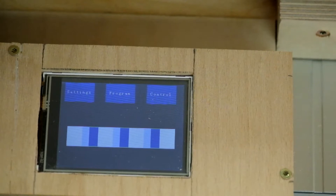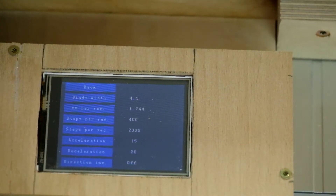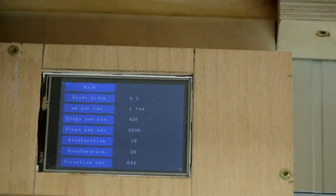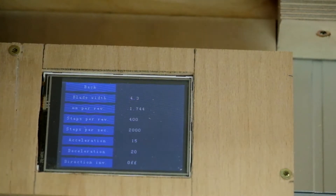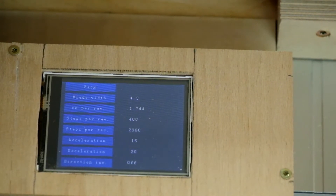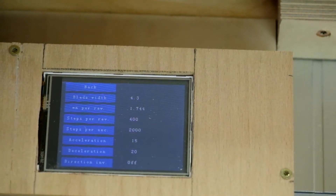The software has different menus. In the settings menu we can set the basics of the jig: the blade width we use, and how many mm per revolution the rod advances the jig. This setting is the most crucial one, because even though the spec says the spindle should advance by 1.75 mm per rotation, that's not quite right. I found that my spindle only advances 1.744 mm — a difference of 0.006 mm, which first of all sounds very small.